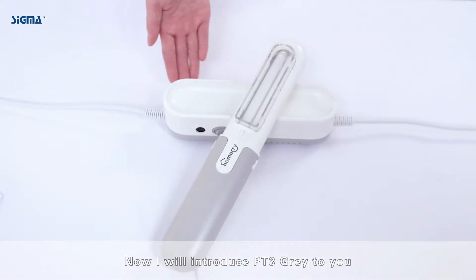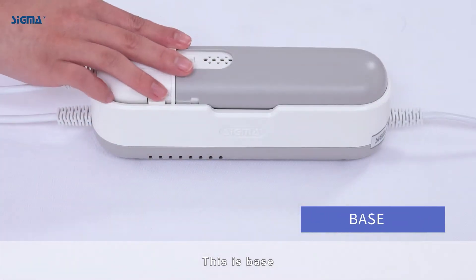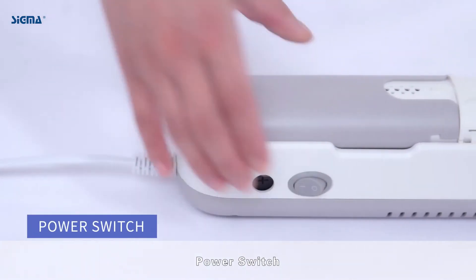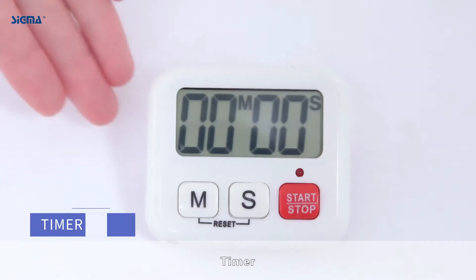Now, I will introduce PT3 Gray to you. This is an irradiator. This is the base. Power switch. This is anti-UV goggles. Locating ring. Timer.